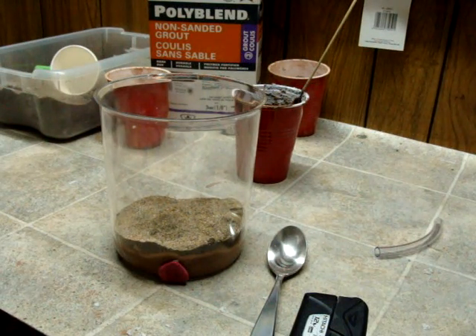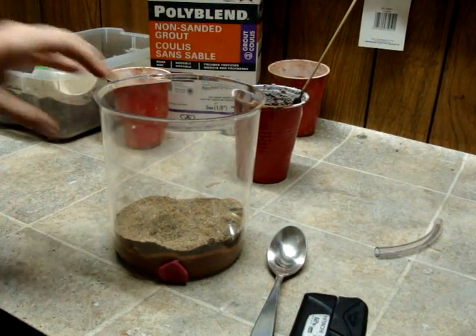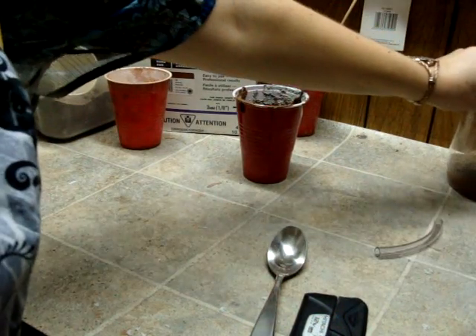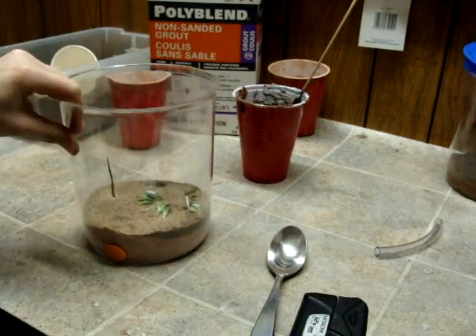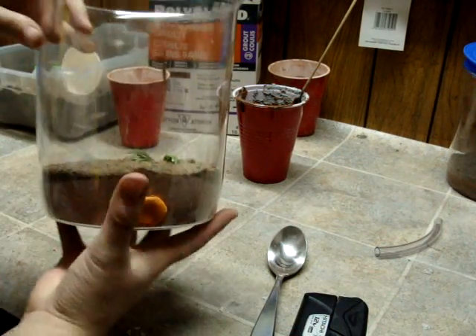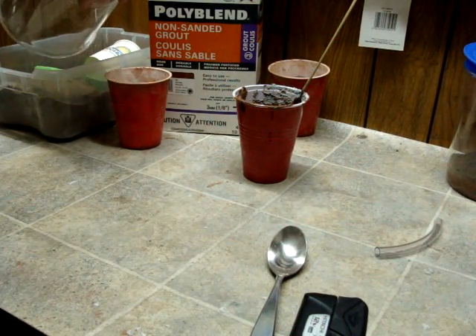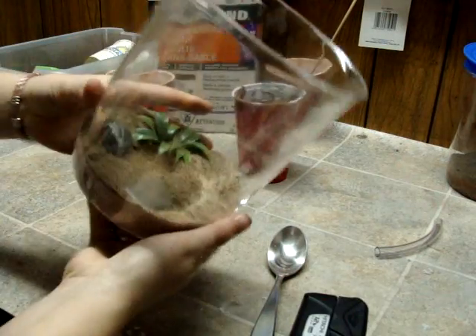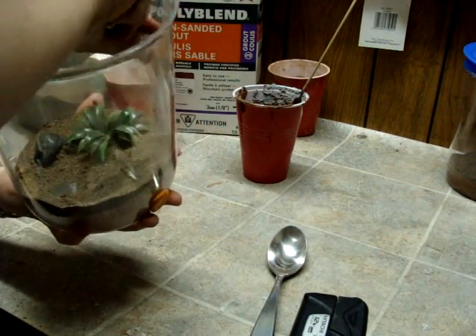With the sand on top, it's going to take quite some time to dry, so leave it for at least three or four days. Here's one that I poured last week — it's nice and dry. Let's dump the sand out of it. Because of the moisture it will stick, so use your fingers, a little bit of silicone, or a popsicle stick to rub it loose.